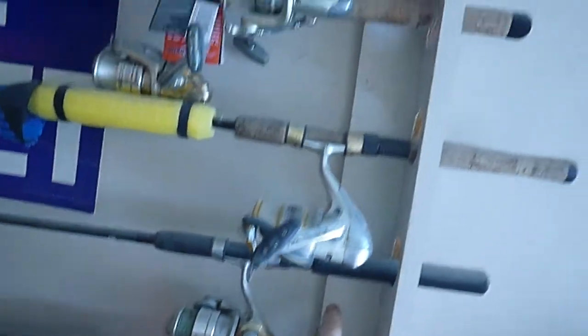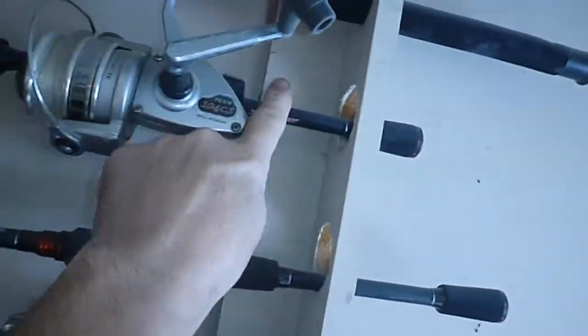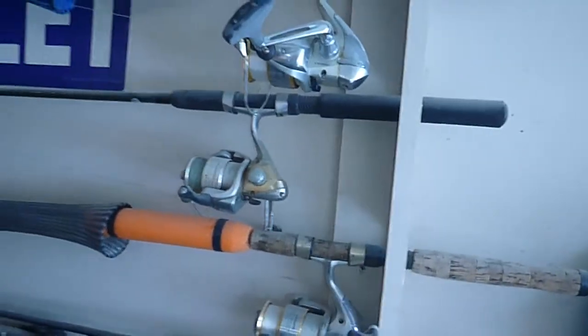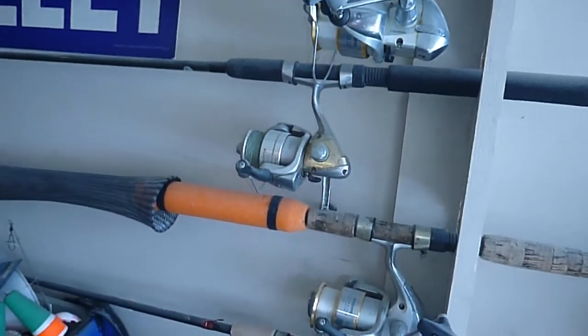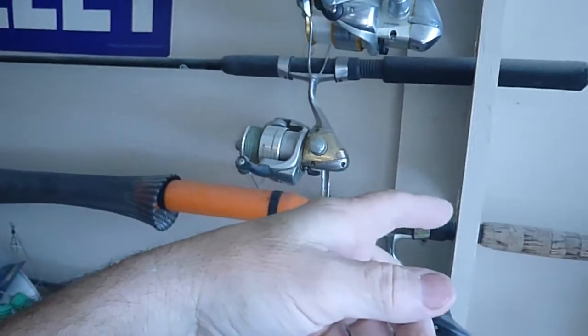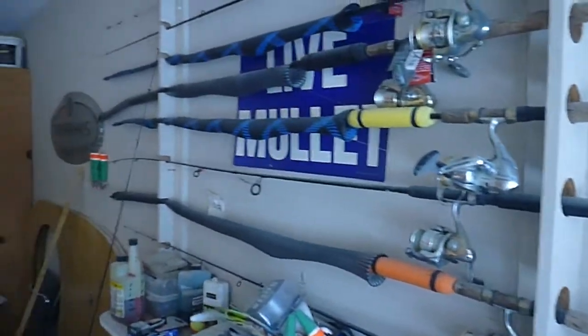Then you can just screw it to the wall. Up there you should be able to see a screw — right up here. It doesn't take but about two screws, and you use about a two-and-a-half or three-inch screw. Make sure you find a stud, because you don't want all this falling off — there's lots of dollars hanging up there in rods.